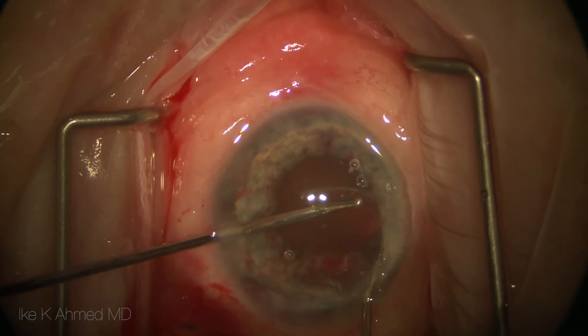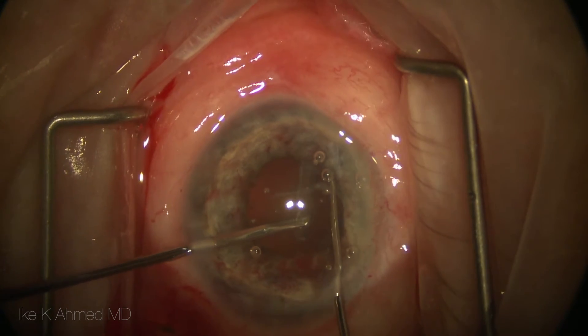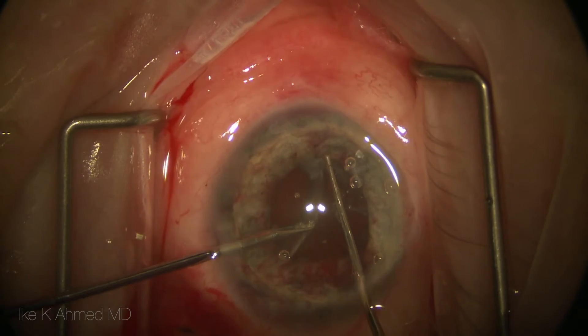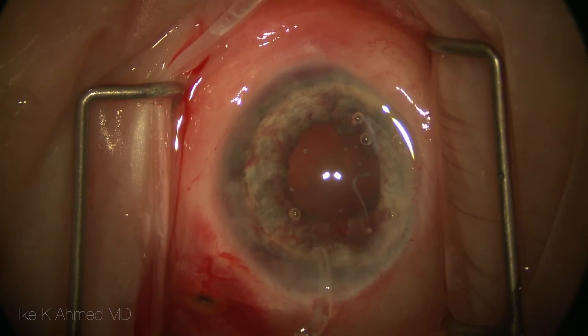There is a fair amount of fibrosis present and sheets of fibrotic tissue around this haptic. The haptic is grasped with a micrograsper and the sleeve of fibrotic tissue is pushed off of the haptic using a Kuglen hook.